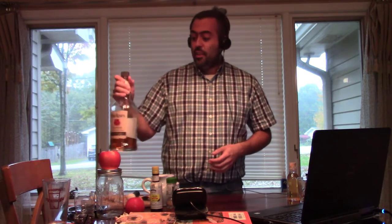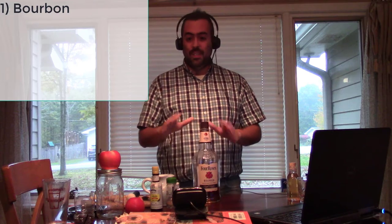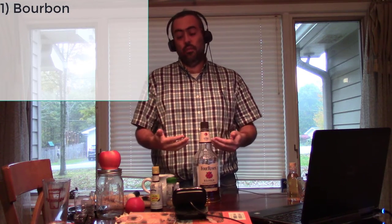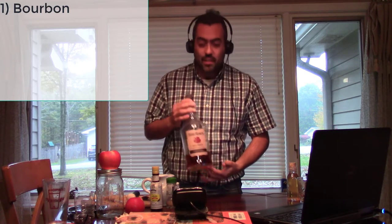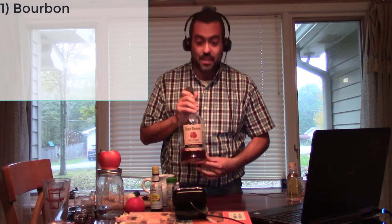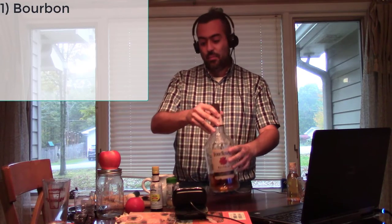The first thing you need is a bourbon, and this is a drink where the bourbon does matter. The rule of thumb is if you would not want to sip it as it is, you don't want to put it in your drink because the flavor of the bourbon is really going to come through. It doesn't have to be a super expensive one. Four Roses is one of my favorites — I'm not getting any money from them, I wish I were. You can get a 750 milliliter bottle for like 20 to 25 dollars, so it doesn't have to break the bank.